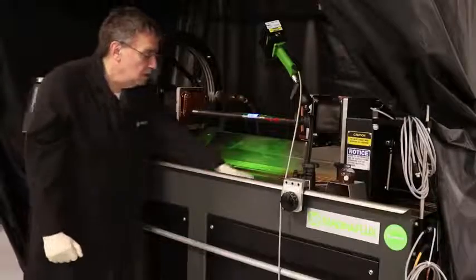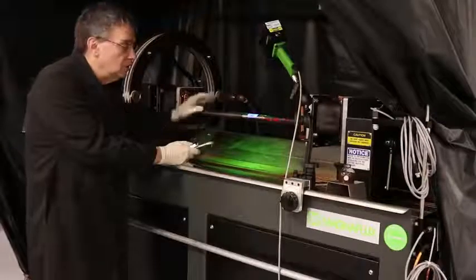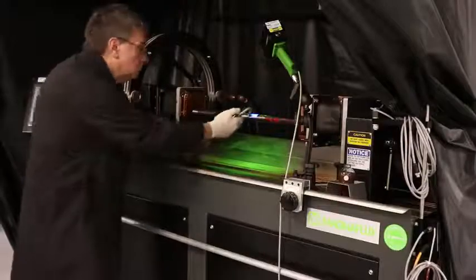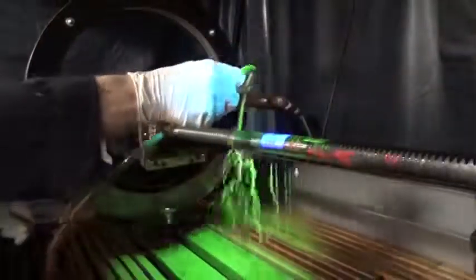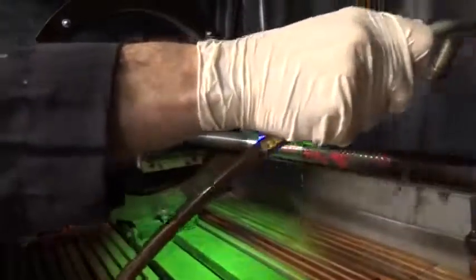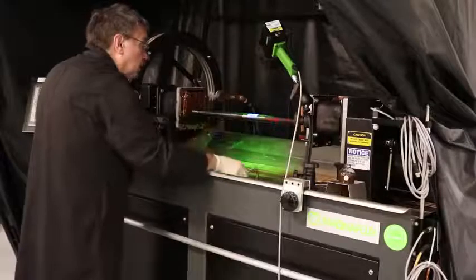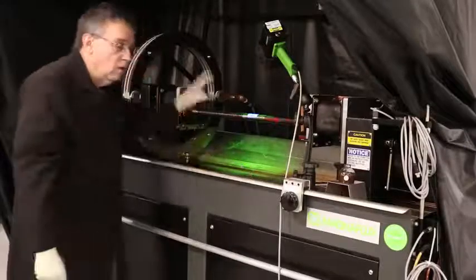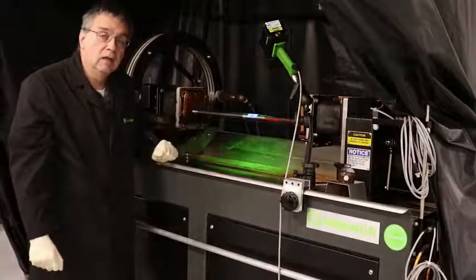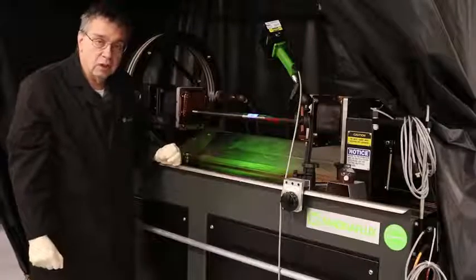So now that we have the part clamped in, we will wet the part and then apply the magnetization current right as I stop the bath flow. I wet the part sufficiently. Once the particles are still moving freely on the part, I apply the magnetic current. You heard two pulses of MAD current on this machine. The ASTM standard says we're required to do two MAD shots on each part.